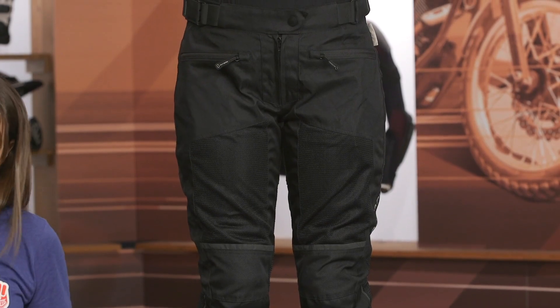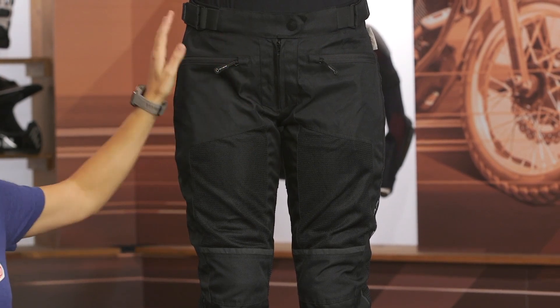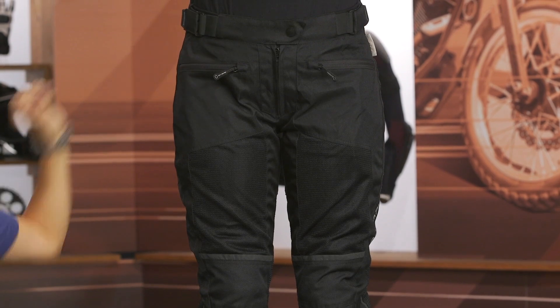Let's dive into some of the features of the Eve II pant. Starting up top, you have your typical button zip fly closure, and on either side of the pant you have waist adjusters so you can fine-tune the fit to your liking.